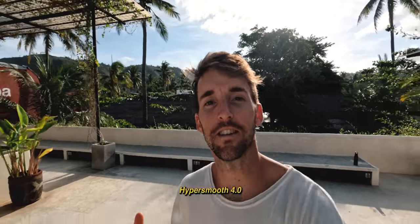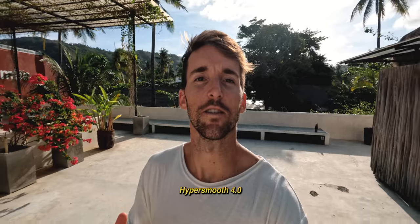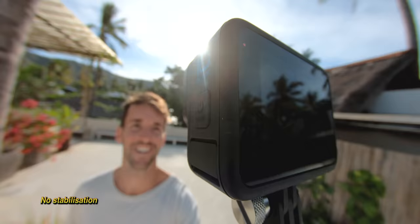Thanks to the GP2, they managed to implement HyperSmooth 4.0, which handles any type of shaky footage. Here's a quick shake test, and as you can see, it doesn't look like it's shaking too much. We also have 5.3K at 30 frames per second and 4K at 60 frames per second in the 4.3 aspect ratio, which is the best one for FPV drones.